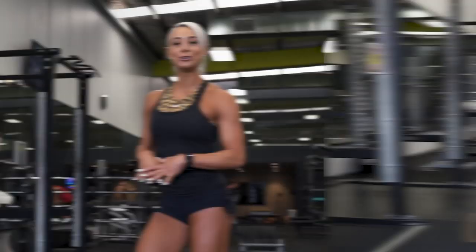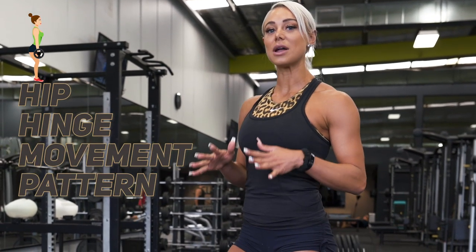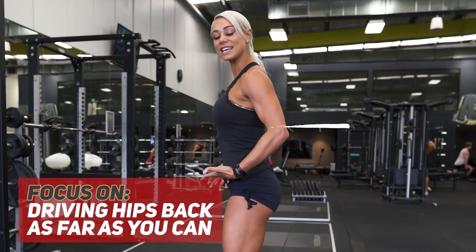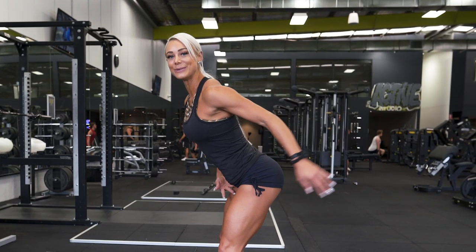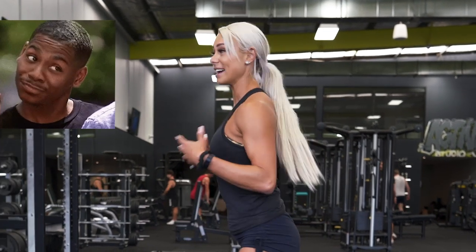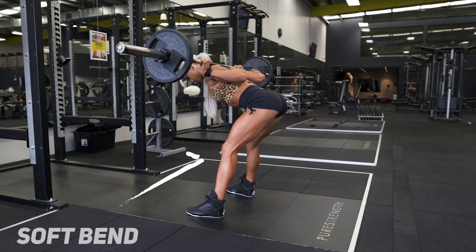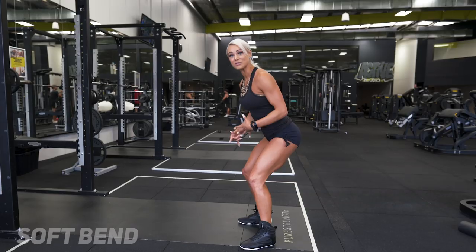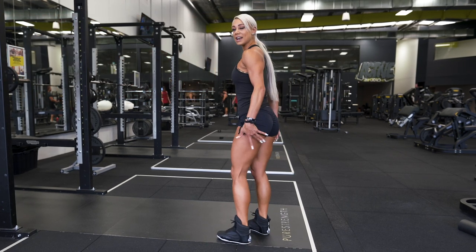Next up we have good mornings. These are one of my favorite posterior chain exercises, and again this is a hip hinge movement pattern. Like Romanian deadlifts, we are focusing on driving our hips back — driving our butt back to the wall behind us in a slow and controlled manner. I do see a lot of girls out there with too much bend in their knees, squatting it back. This is not how you do a good morning. Your knees should have just a soft bend. If you bend too much you're really limiting that hamstring and glute activation. You want to really feel it stretch.